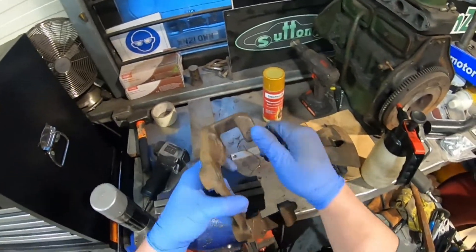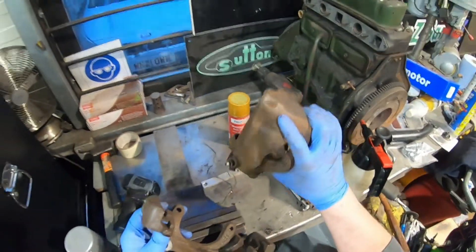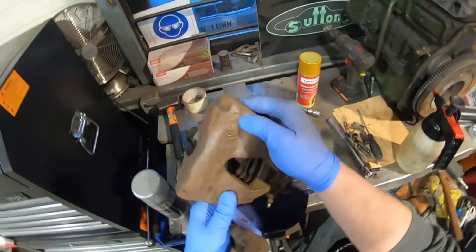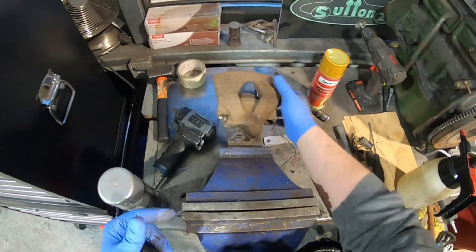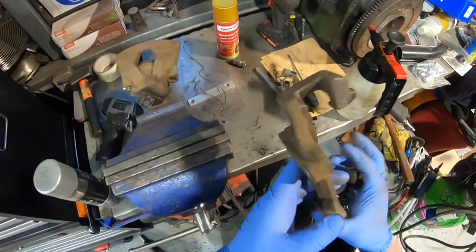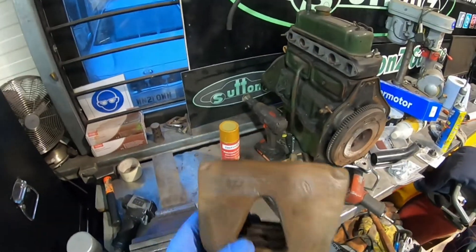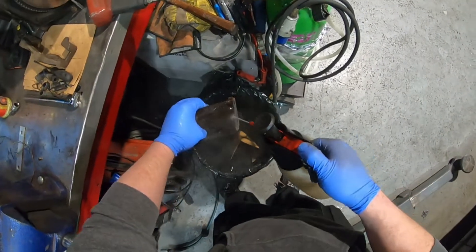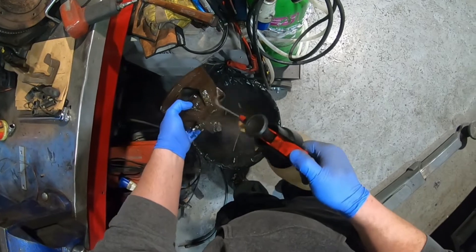This is all wire brushed, and I've also done the caliper as well. You can actually see an Audi logo and a Volkswagen logo on there — all sorts of part numbers and stuff. Happy with that. If you blow it, you get dust coming off, so just to get rid of all the loose dust, we're going to give it a spray of brake cleaner all over, inside as well. My hand is now frozen.